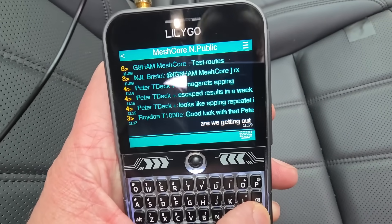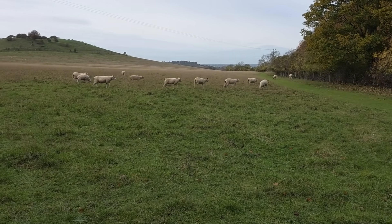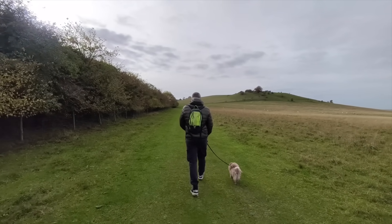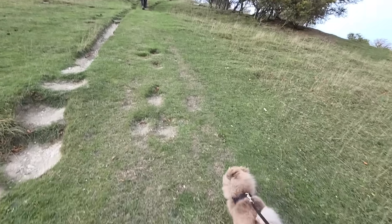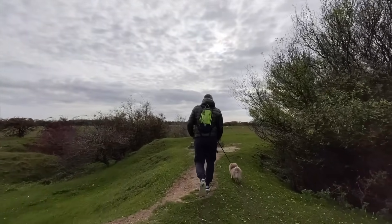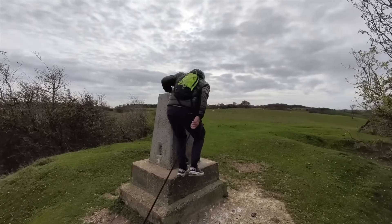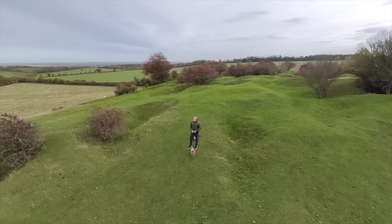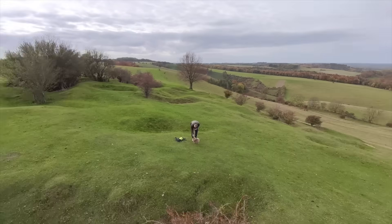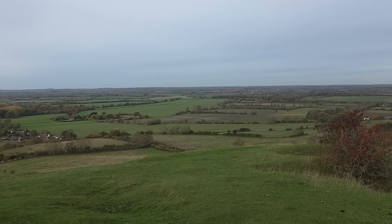I sent it out — no repeats. The dog's getting restless. Let's go up the hill! We're at the top now — it's like a dog's paradise up here.